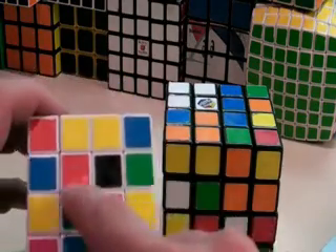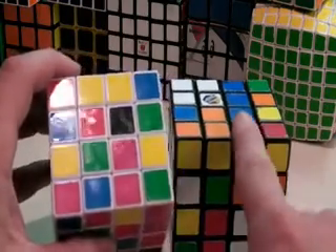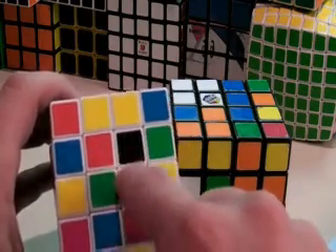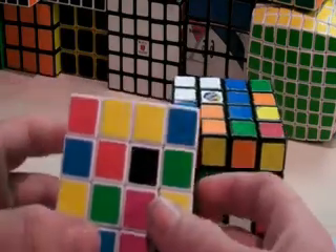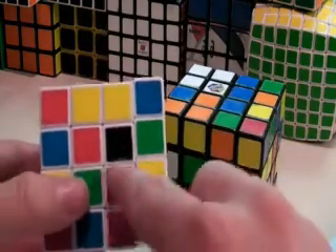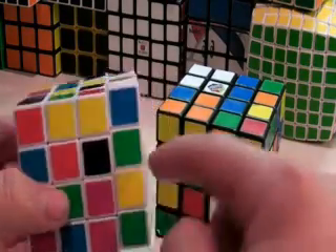The first step is to solve one of the centers — any color, it does not matter, your choice — getting all four of these pieces the same color. So I'm going to start on black. Now we want to make bars of two black pieces together.